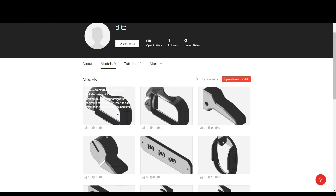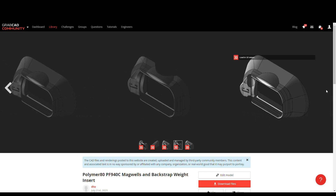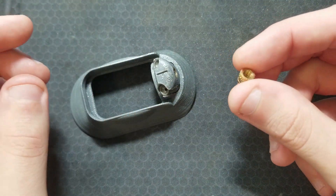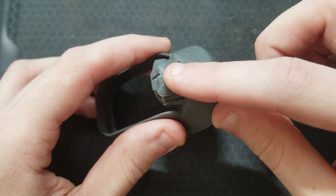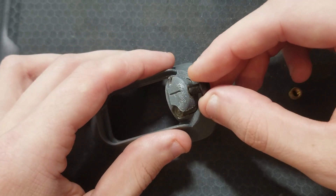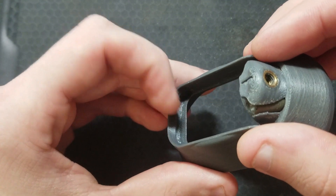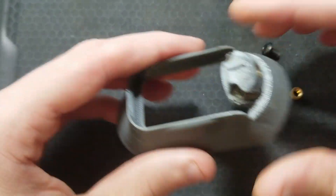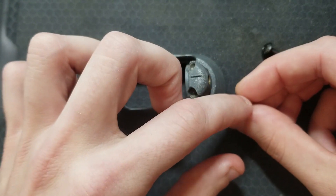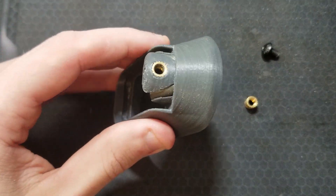The compact or Glock 19 size are labeled as PF940C, which is the name that polymer 80 gives their frames. All these magwells attach in the same way: an M5 by 0.8 heat set threaded insert is inserted into the hole at the back of the magwell. Then a button head screw goes through the hole in the grip to secure the magwell in the back. The magwell has a lip in the front that secures over the bump in the front of the grip. The heat set inserts require a soldering iron with the tip attachment size for the hole of the insert. All this is available on Amazon — links are in the description and on the GrabCAD pages as well.